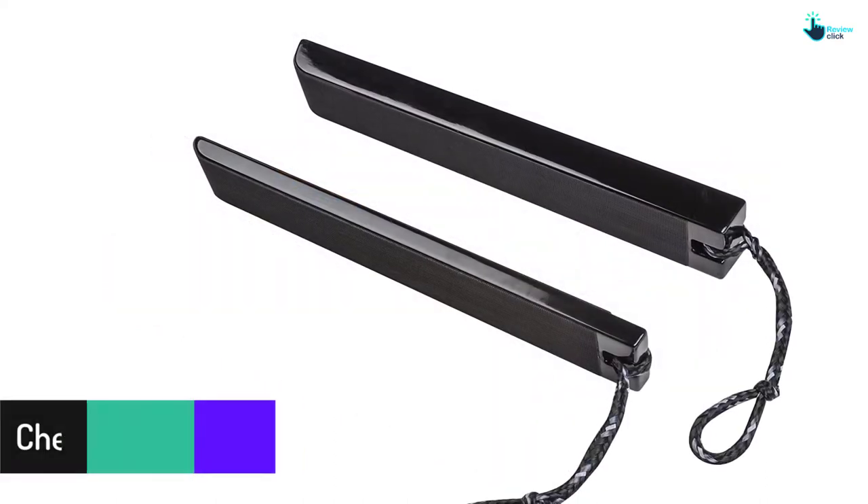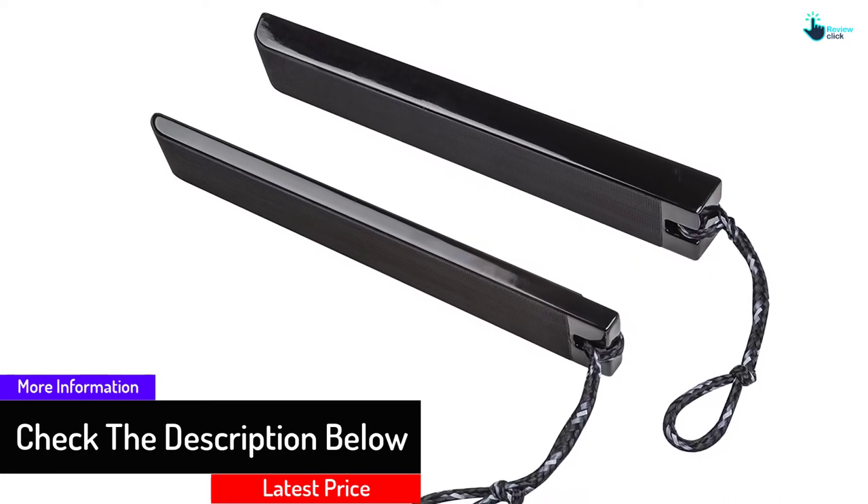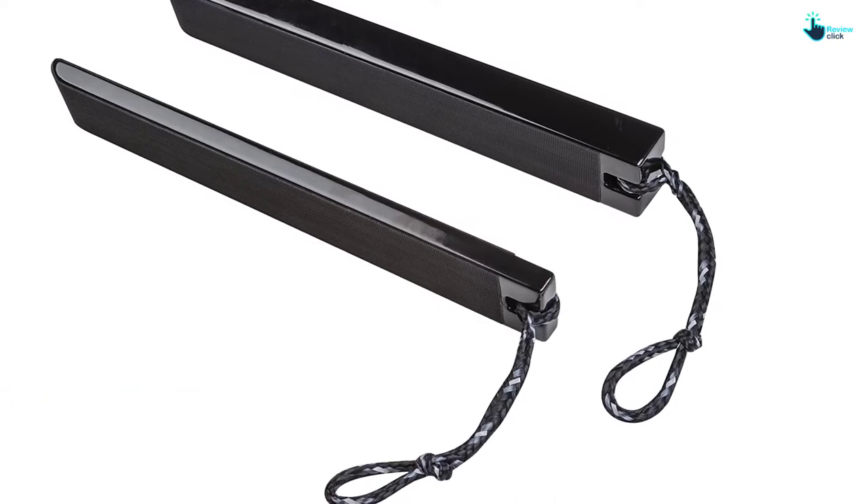Besides this, it helps to eliminate errors and wrong trial methods when you need to use the equipment efficiently. The wake shaper is built with a simple design that allows you to operate it with ease and use it on any type of boat.